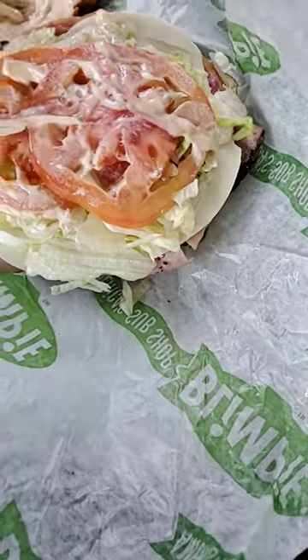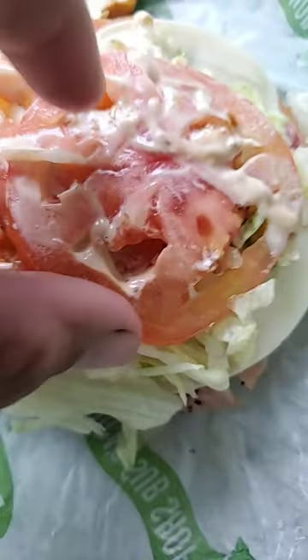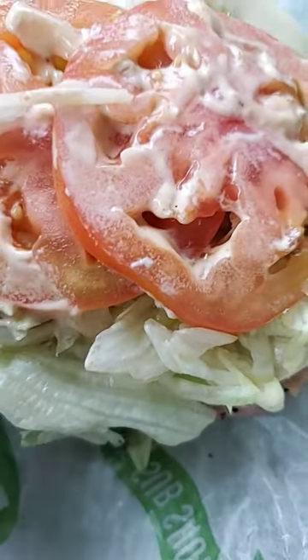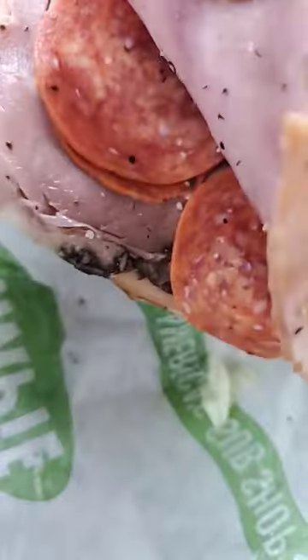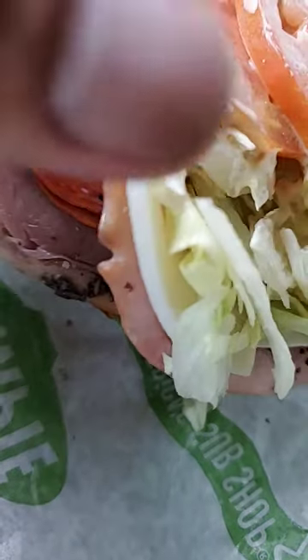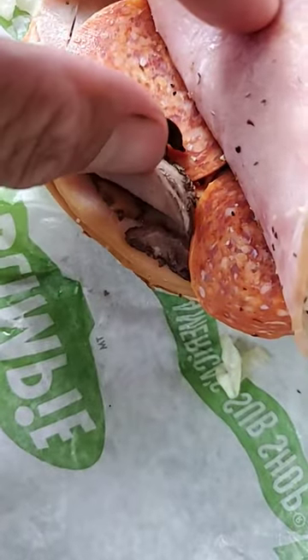That's a ciabatta, that's a provolone, that's a sauce — this is the Blimpy way, which means they put the vinaigrette on. The tomato should be pretty good. As far as the meat itself — oh shoot — pepperoni! It's almost like a BLT pepperoni. I think that's ham, that's gotta be ham, and roast beef. So they just hybrid the meat.